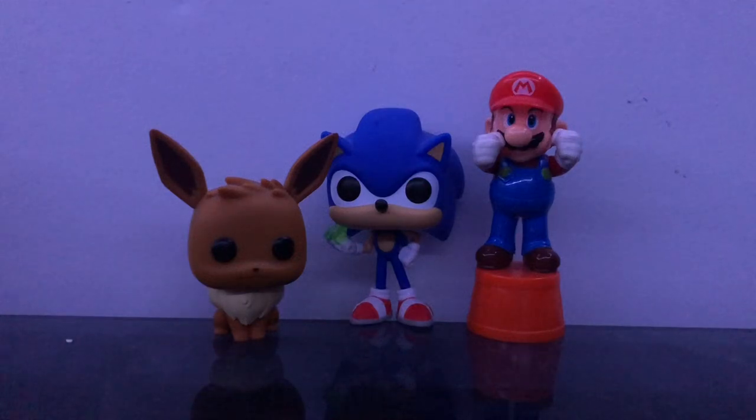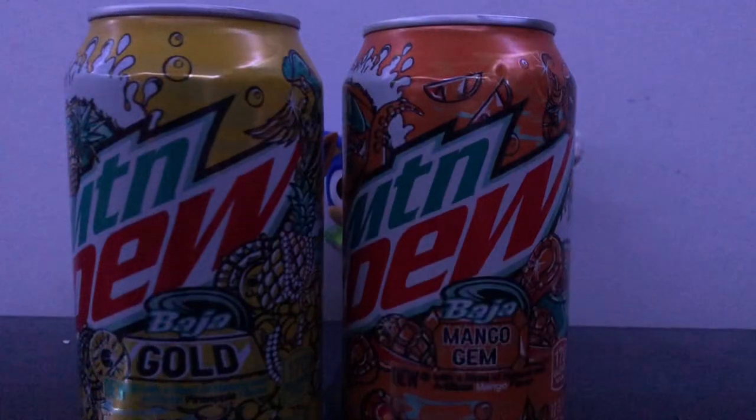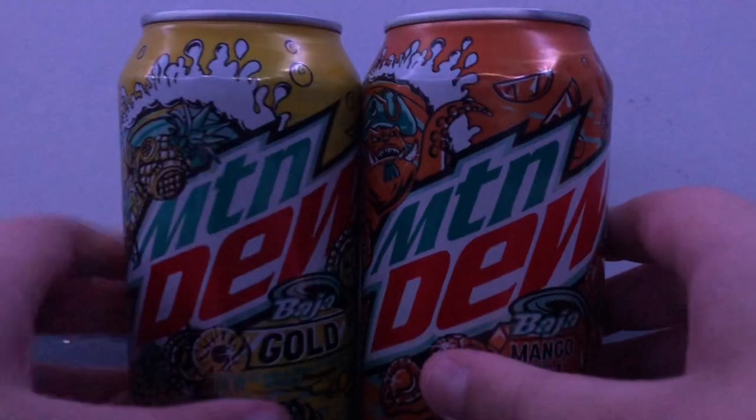Sorry for being gone for a month. I'm really sorry. I'm back finally, and we're going to get started. Today we'll be reviewing two sodas — these are the new Mountain Dew Baja Blast flavors, and I have both of them: the Baja Blast Gold and the Baja Mango Gem. These are the flavors I'll be reviewing today, so let's get started.